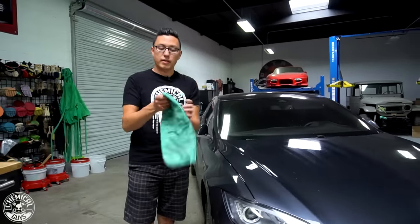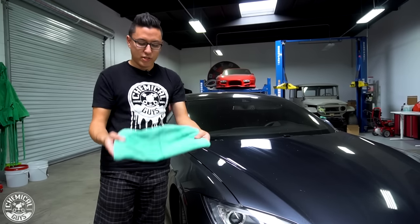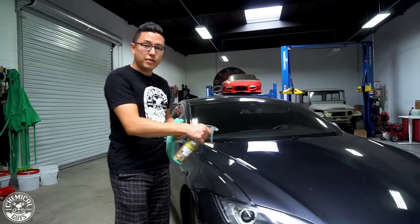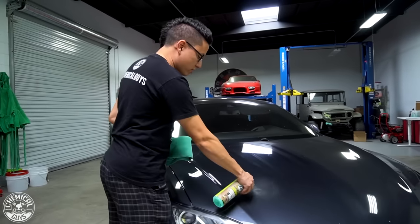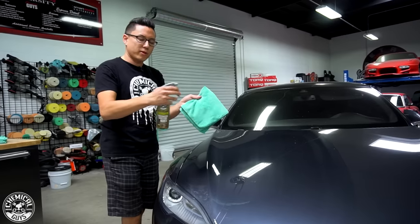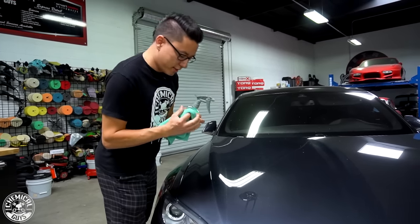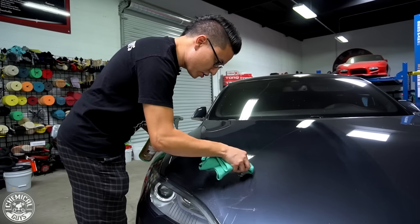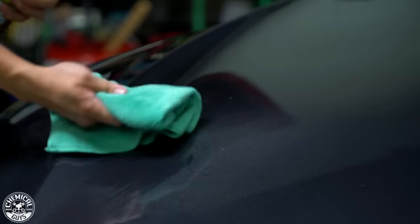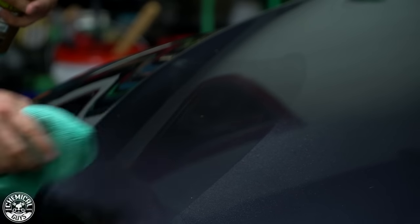I'm going to flip to a completely clean side of my towel so there's no dirt at all on it. Instead of spraying more EcoSmart directly on the surface — where I'd be wasting product that runs away — I'm going to spray some EcoSmart right onto the towel. I'll focus with a little bit of the towel and gently rub. You can see all the spots are immediately breaking off and lifting from the surface. I'll wipe them up with another part of the towel and that spot is now clean.